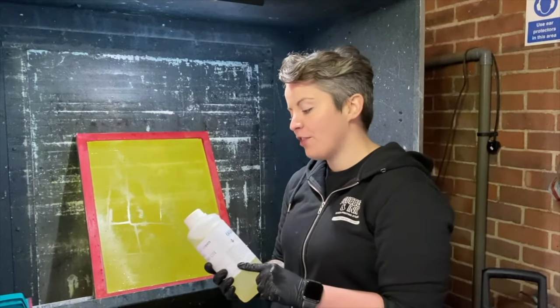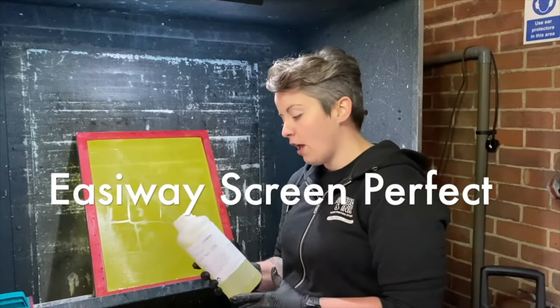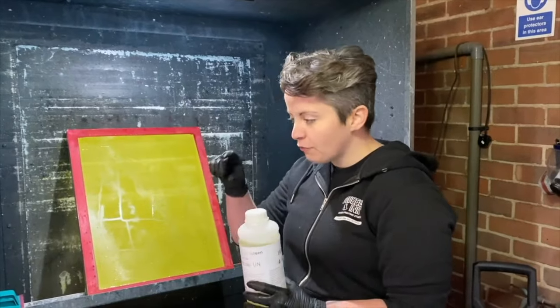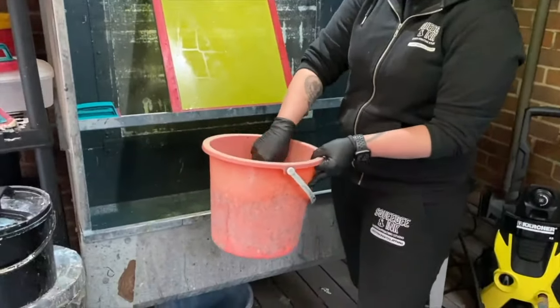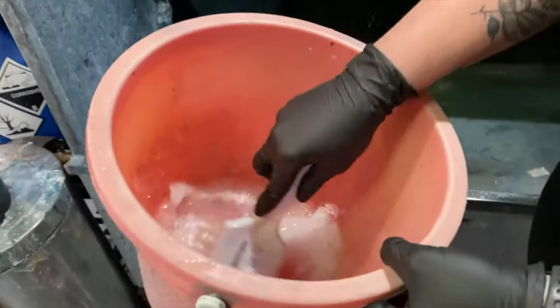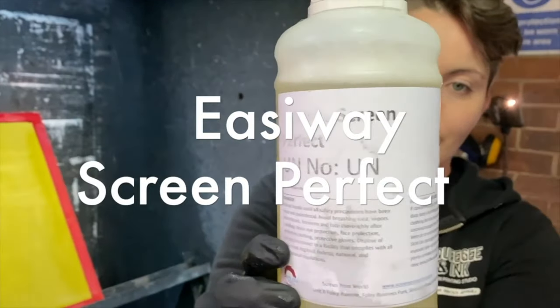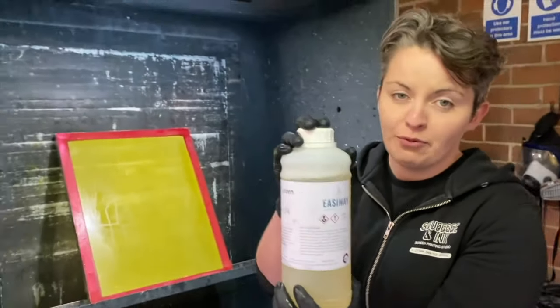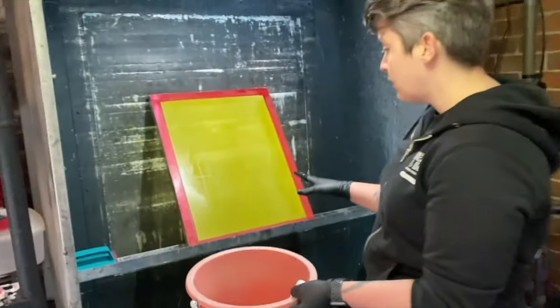When we're mixing up the de-greaser, we use the EasyWay Screen Perfect. We tend to just mix up relatively small quantities at a time and you're just trying to get a good froth on it. It's that EasyWay range — we get it from Screen Print World and we can give you a discount code for that. So this screen is ready to go.